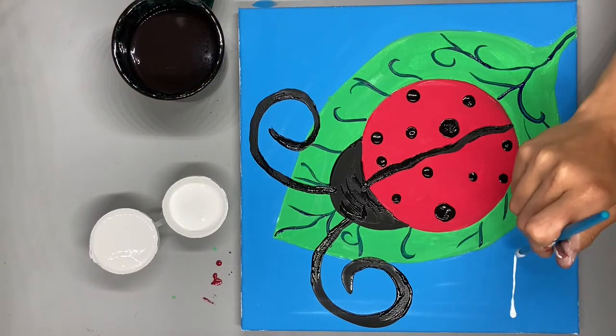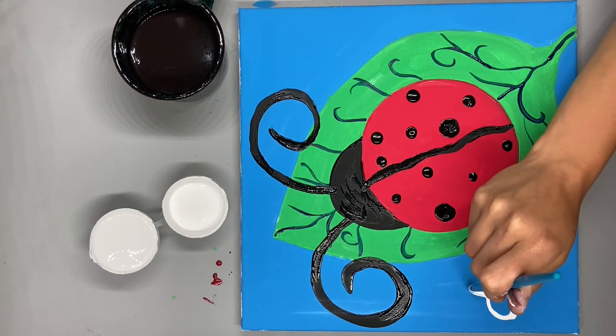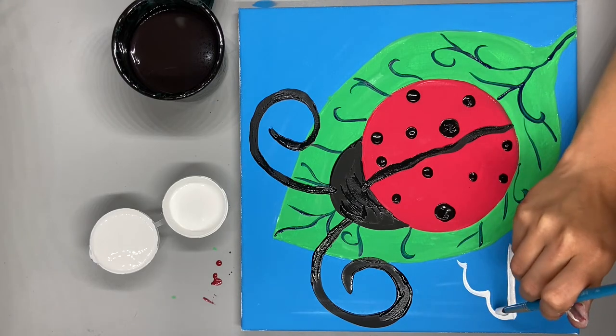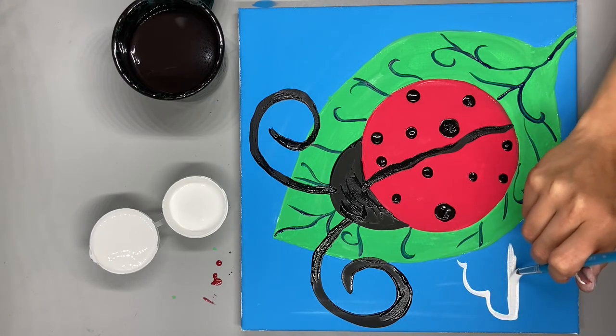Your ladybug is beautiful. Now you can add any other details you would like — maybe a sun, maybe some clouds in the sky, anything you want to make of your own.